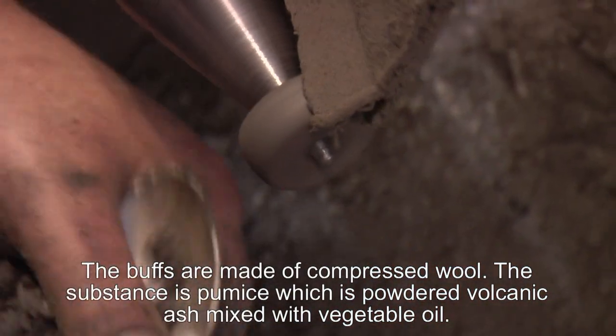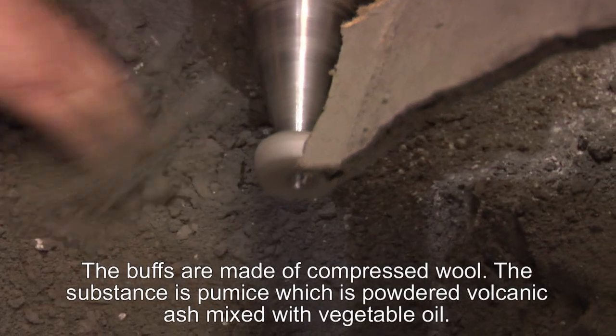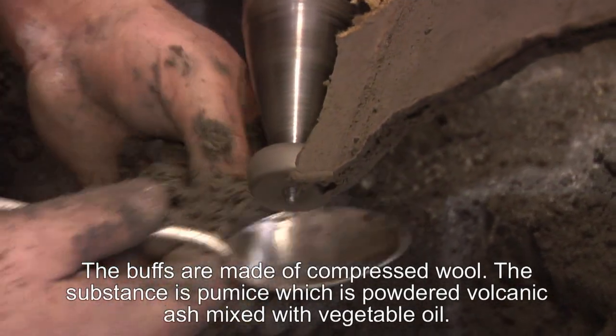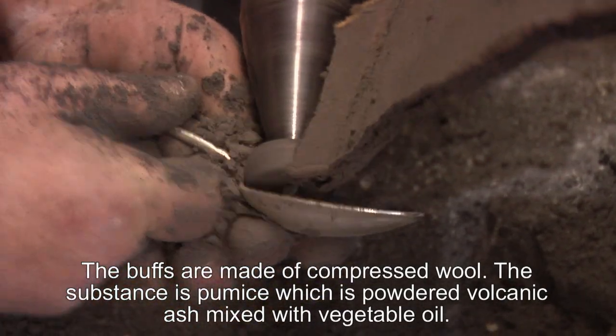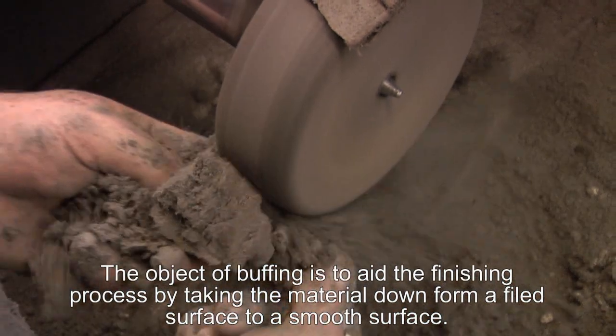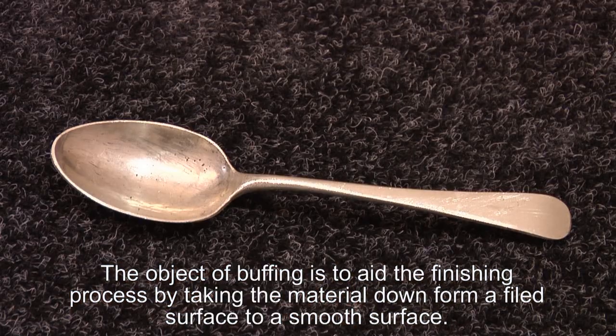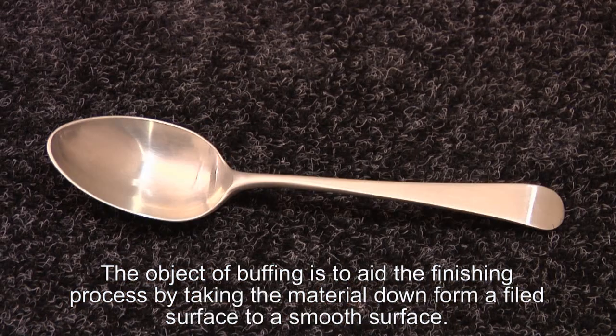Buffs are usually made of compressed wool and the substance that they use is pumice, which is powdered volcanic ash mixed in with vegetable oil. The object of buffing is a process to make the finishing operation easier by taking it down from a filed surface to a fairly smooth surface.